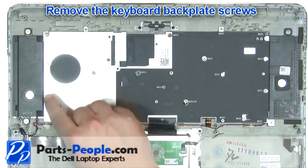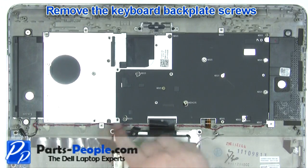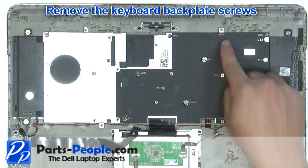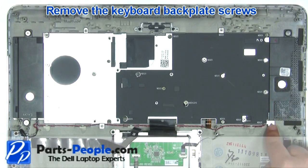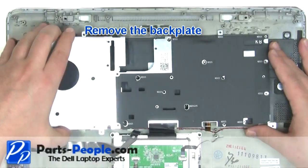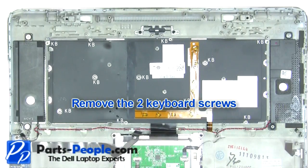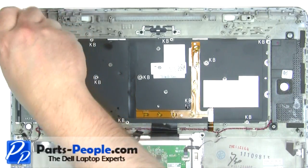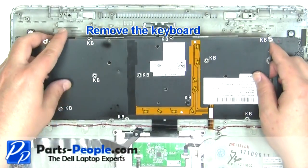Remove the keyboard back plate screws. Remove the keyboard back plate. Remove the keyboard screws. Remove the keyboard.